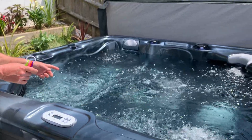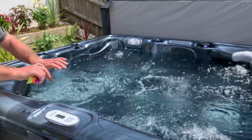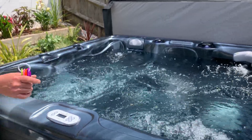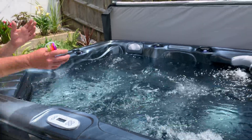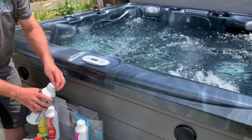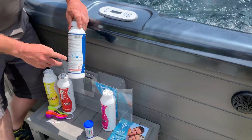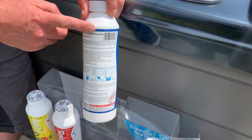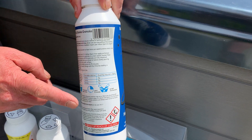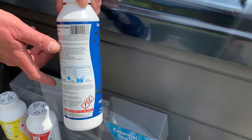Never ever add two chemicals together in any container, and never add chemical to a small amount of water. Always add chemical to a large body of water. Seal it up as soon as you've used it. If you find from a reputable brand, there will always be detailed instructions — follow the instructions. The chemicals are dangerous, but used correctly they will be absolutely fine.